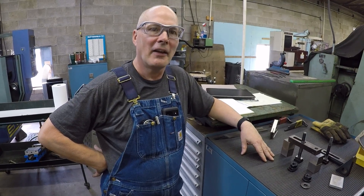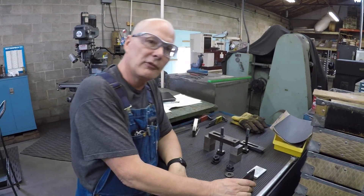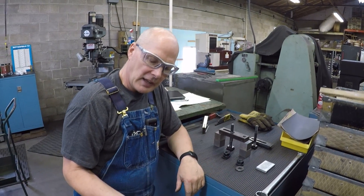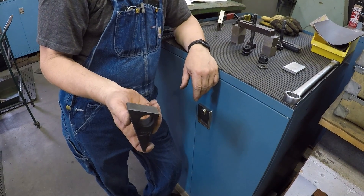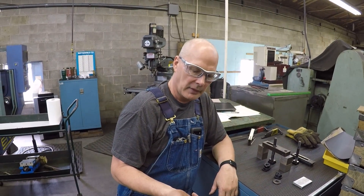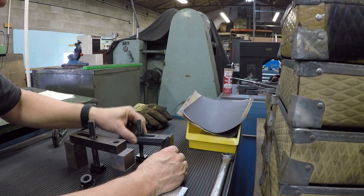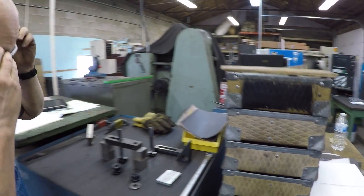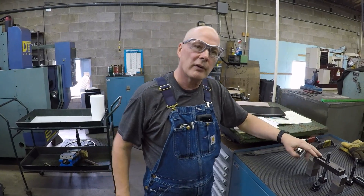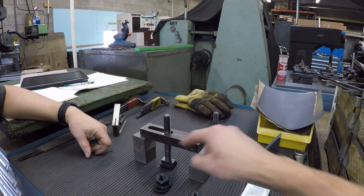I hate these strap clamps and they're widely sold — everywhere — because they're heat treated. But they get dings in the bottom, and when you put that on your Bridgeport mill it damages the table. Never thought about stoning the bottom of those. The worst part is people have these things at all angles, and you have to say: the dominant pressure needs to be on the part. This is textbook wrong — you need the stud to be closer to the part.